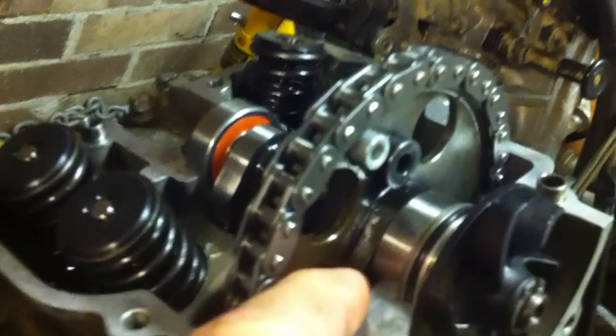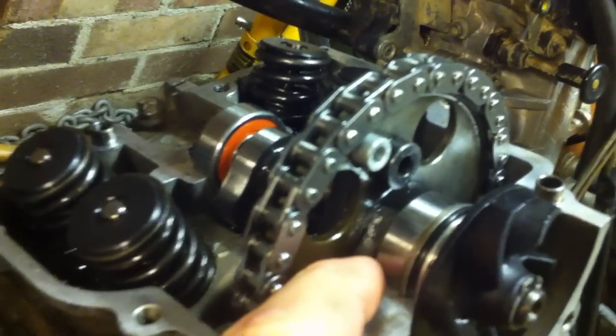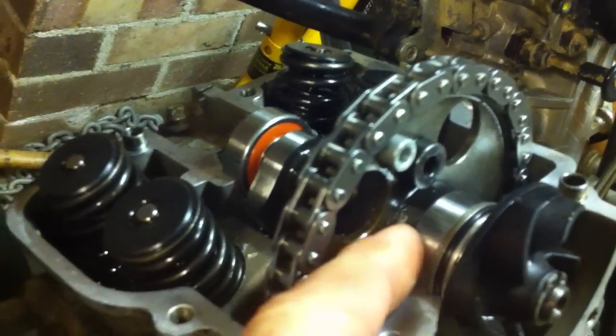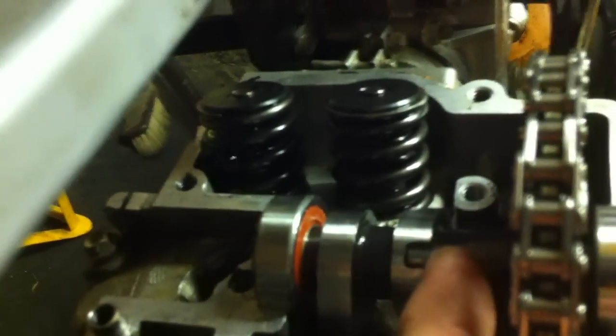One, as you can possibly see with my finger, that's the auto decompressor lever which sits up against the back of the bearing. And on the inside, you can see the other half of the decompressor lever. That just won't give you enough — it won't come off.